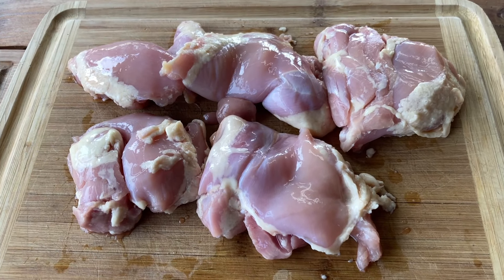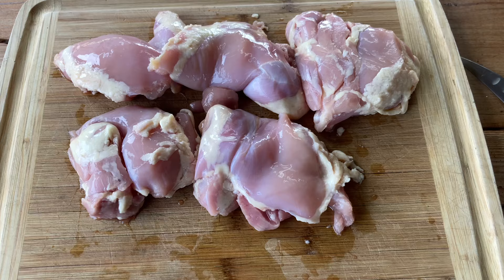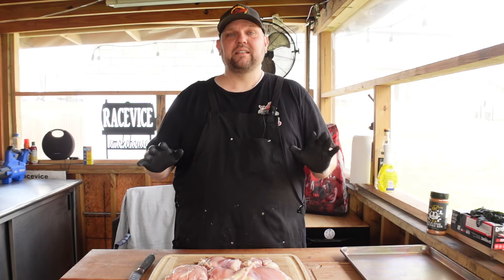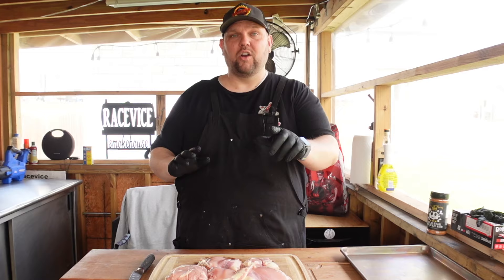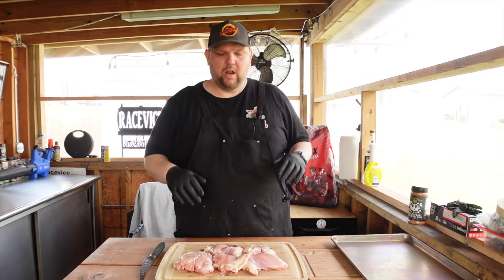I have some boneless skinless chicken thighs. We're going to trim these up, season them up, and get them on the pellet grill and see how it turns out. If I do anything that's against the rules with pellet grills, let me know — I don't know anything about these grills right now. I'm trying to learn, so if I'm putting the meat on the wrong way or starting up the wrong way, please let me know.